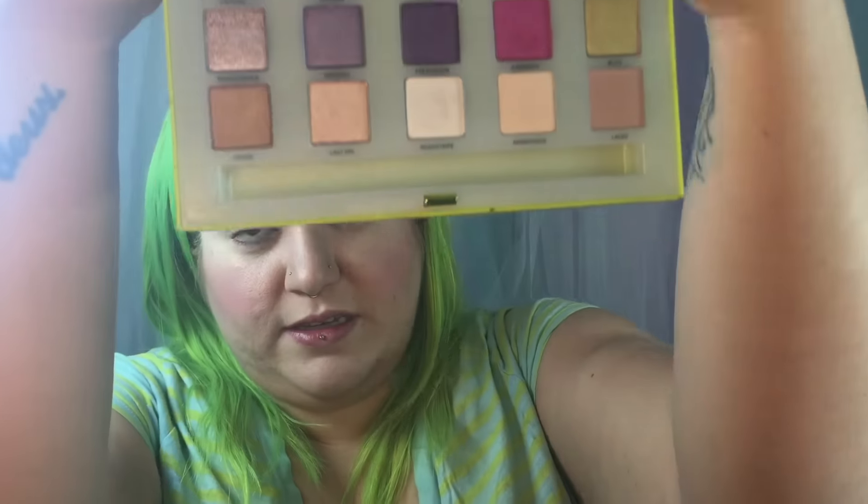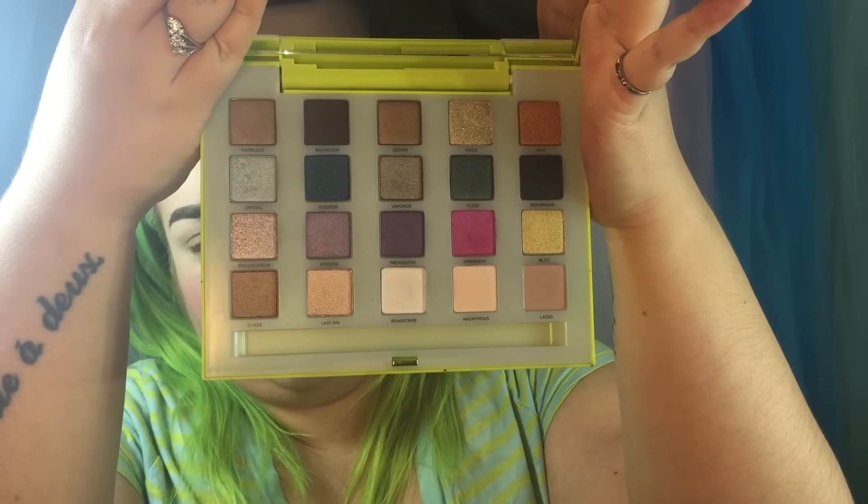Next is the Vice LTD palette — technically the Vice 4, but the next palette is officially called Vice 4, so this is just the Vice LTD. The packaging matches my hair so I love it. I have barely used this palette. The colors are Nameless, Backdoor, Deeper, Disco, Heat, Crystal, Goddess, Vaporize, Floss, Perversion, Provocateur, Hoodoo, Freakshow, Junkshow, Blitz, Chase, Last Sin, Roadstripe, Anonymous, and Laced.